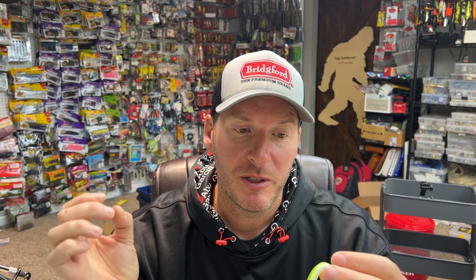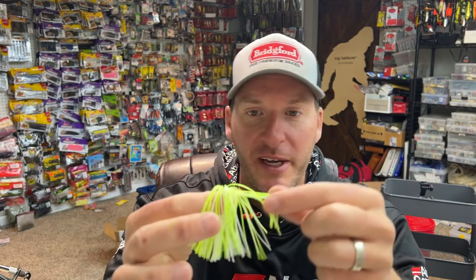Let's talk about the skirt. These replacement Dirty Jigs skirts are 50-strand skirts — the basic standard size for most jigs and spinnerbaits. Most skirt companies mandate that when a company places an order for a certain color combination, the skirt has to be made with a set number of tabs. So you can't say you want two strands of pink — you get a set number, which gets you to a standard 50-strand skirt. That's fine in some circumstances, but not ideal in a lot of others.